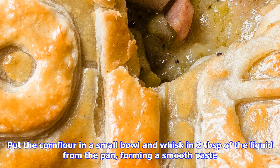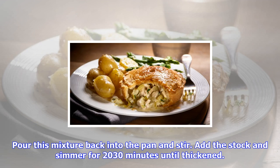Step two: reduce the heat and add the butter to the pan. Fry the garlic and leeks for 5 to 10 minutes, or until the leeks have wilted but are still green. Stir in the mustard and tarragon, then pour in the white wine and reduce by two-thirds.